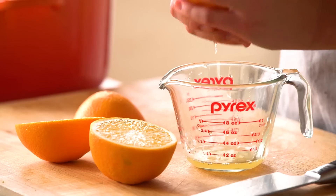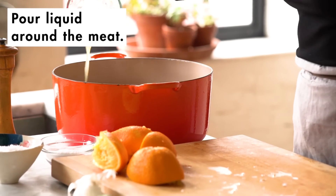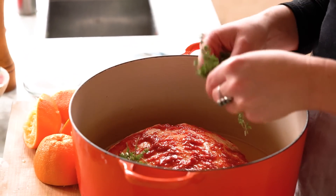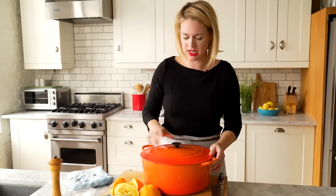I'm going to add some orange juice for a little bit more acidity and citrus, and I'm going to pour this around. The liquid is there basically to kind of prevent burning. I'm also going to add a few sprigs of thyme in here. So easy.